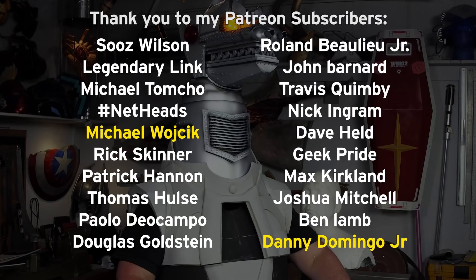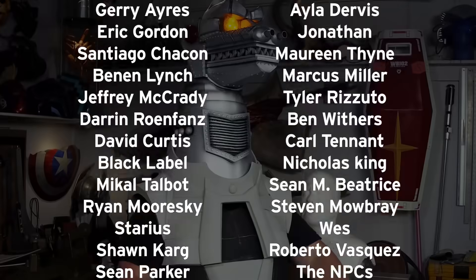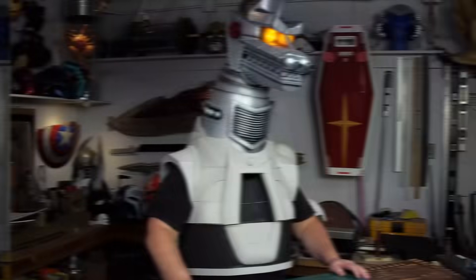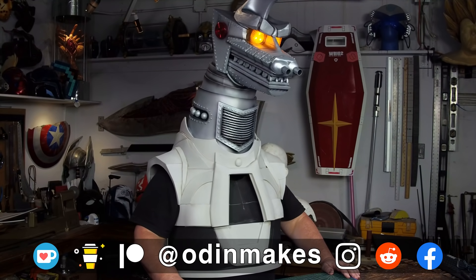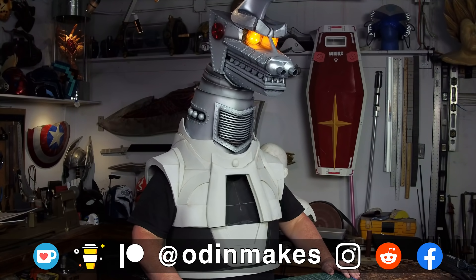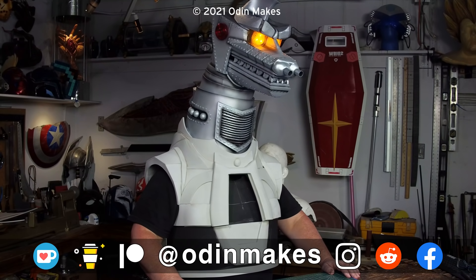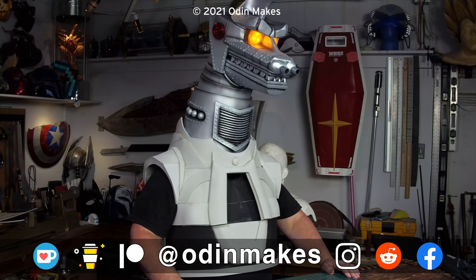I want to thank Michael Wojcik, Danny Domingo Jr., and all of my Patreon supporters. My Patreon support is the number one thing that makes this show possible. If you liked the video, don't forget to subscribe. Have an idea for something for me to make? Please leave a comment below. And if you make any of these projects, you can send me a picture.